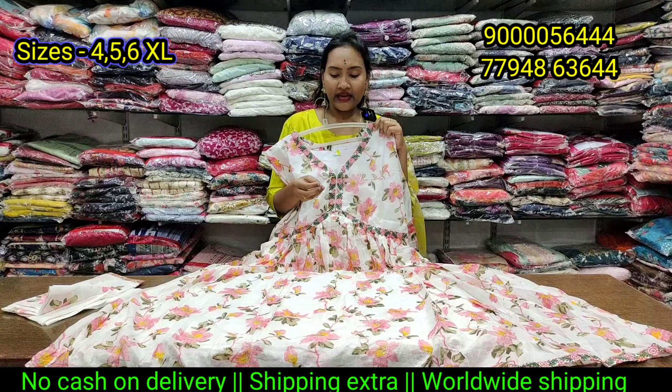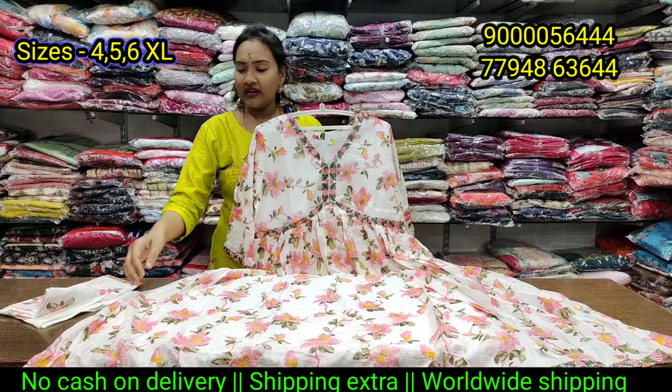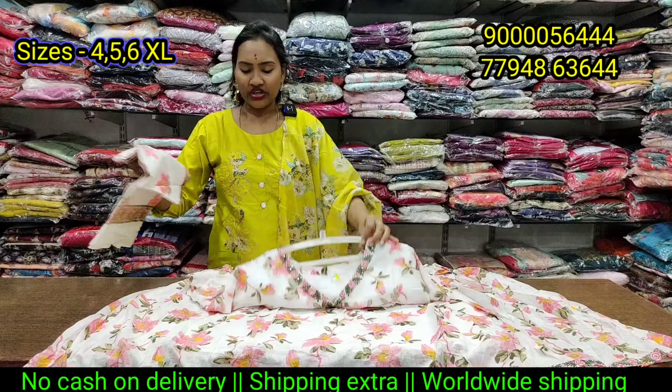If you have any amount, you can send it online. No cash on delivery. Shipping extra.